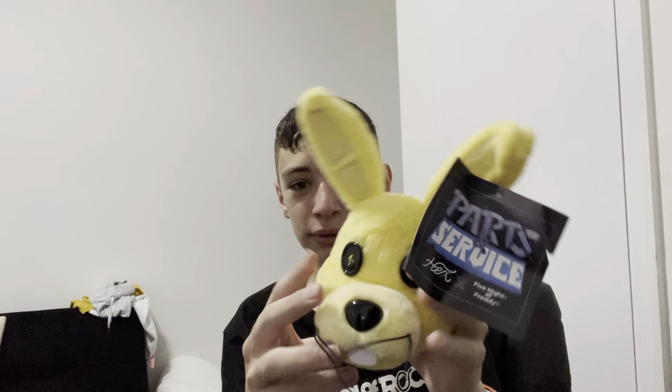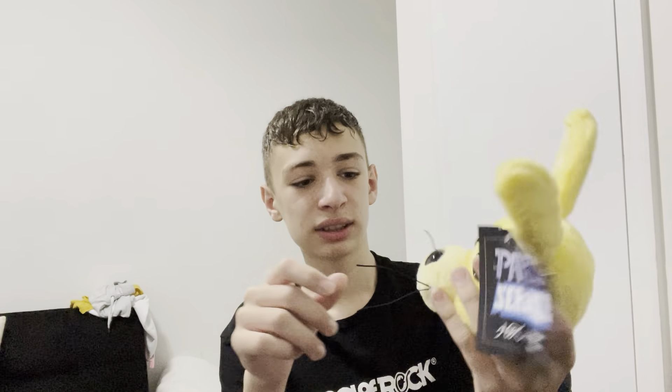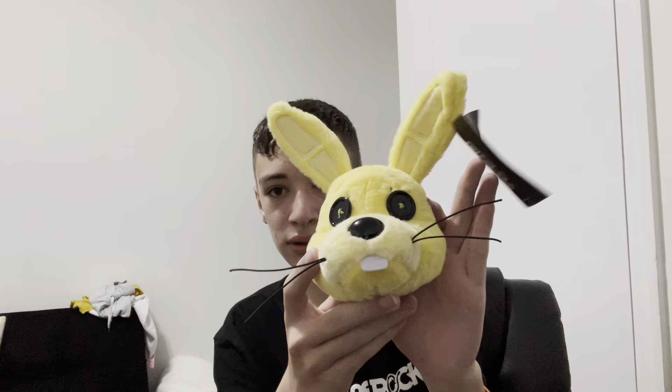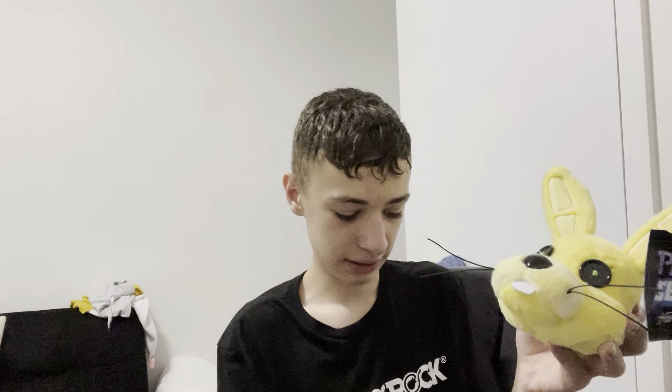This is the head — it's pretty nice. The whiskers are a little flimsy and don't really hold their place, but you can fix them to make them look better. It even has the green eyes that Spring Bonnie is known to have, which is a really nice touch.